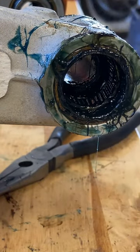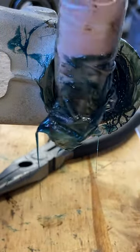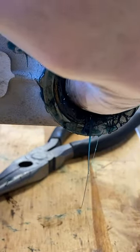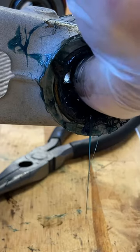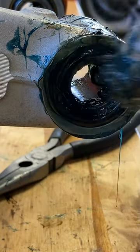Carefully slide the shaft back out with your finger and pack a bunch more grease into that middle section. Then slide the shaft back in and get everything ready.